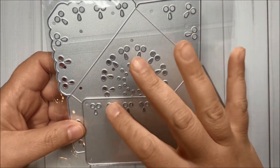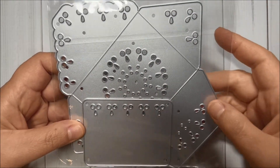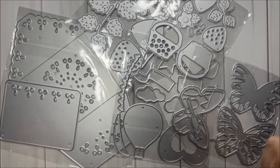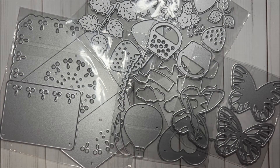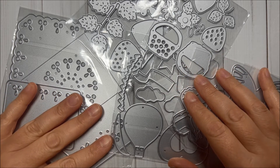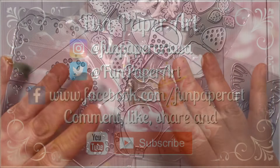Last but not least, I got this beautiful set with an envelope and the coordinating card. That's it for this unboxing — thank you so much for watching! Please like this video and subscribe if you haven't already. Stay tuned to see what I will be creating with these lovely dies, and I'll talk to you pretty soon — bye bye!